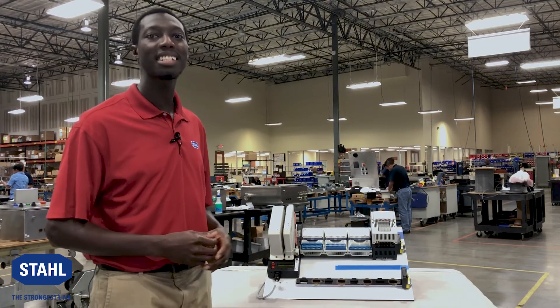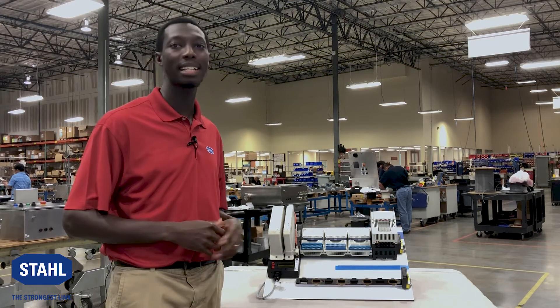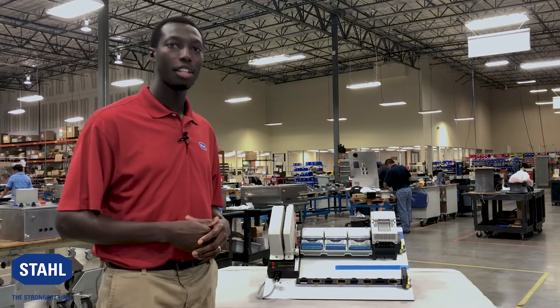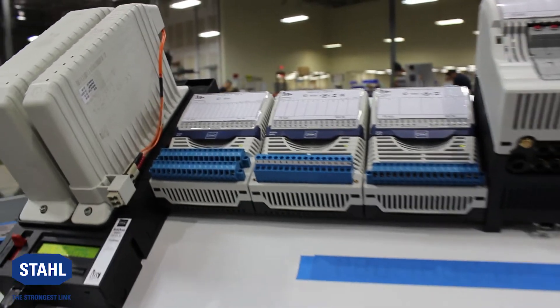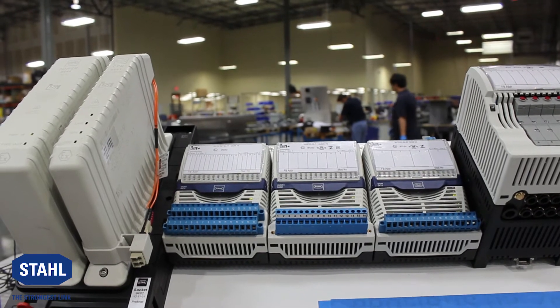Maintenance light — this is like your check engine light. When it turns on, it gives you the warning that the module will have a life expectancy of six to twelve months, allowing you proper maintenance before it fails. This brings us to hot swappability: when you're ready to switch the modules, you can change them during normal operation without the need of a hot work permit and without affecting the rest of your system.